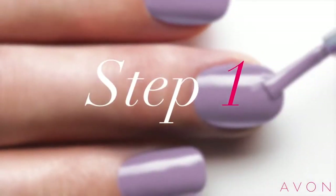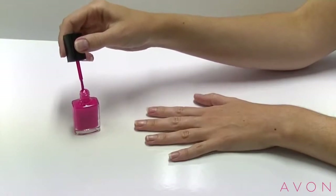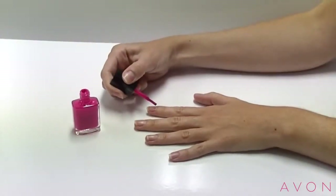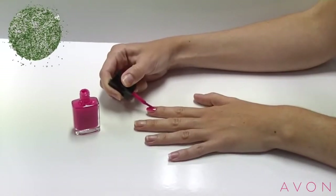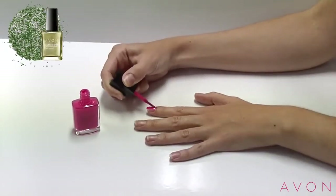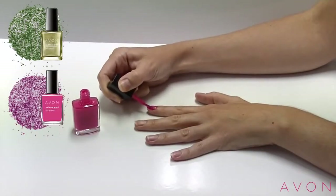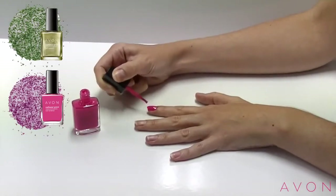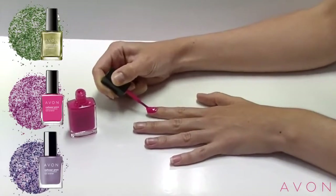You can achieve the Sprinkle Nail look in three easy steps. Step 1: simply paint your nails with Nailwear Pro Nail Enamel. For the Sprinkle Nails Green Confetti, I love Nailwear Pro Plus in Absence. For the Sprinkle Nails in Pink Confetti, I love Nailwear Pro Plus in Viva Pink. And my absolute favourite for the Sprinkle Nails in Purple Confetti is Nailwear Pro Plus in Luxe Lavender.